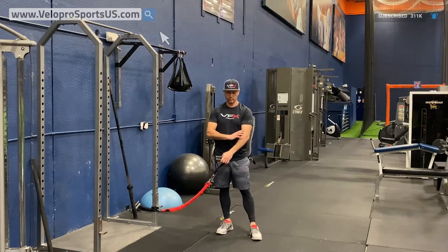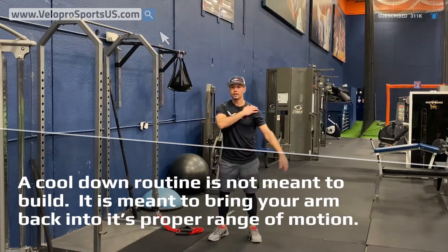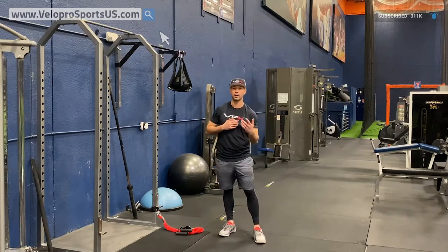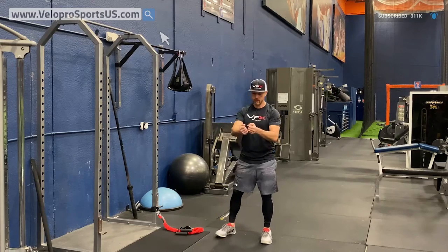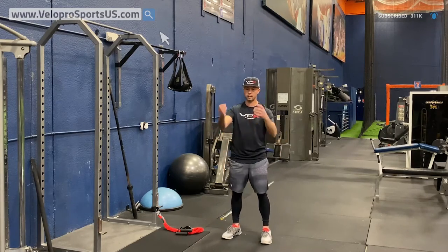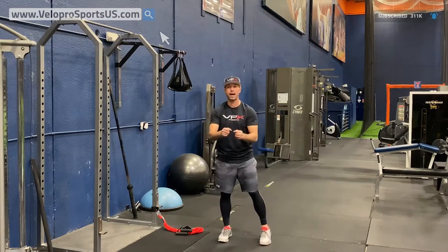One of the things to understand about cool down is you're not trying to build — you're just trying to bring everything back into the proper range of motion. When you throw, your flexors, your cuff, your labrum — all the components that go into your shoulder — are basically stressed and pulled. It's kind of like a rubber band just laying there, and you want to bring it back in. That's what a cool down does.